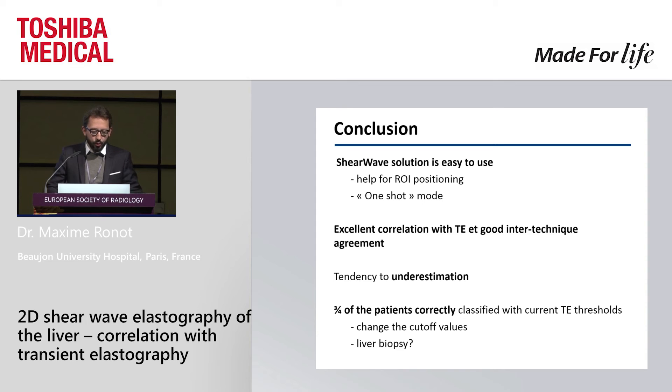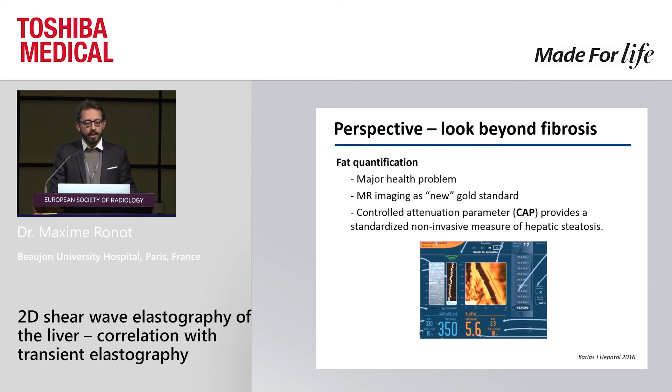I wanted to open a window toward two other applications — a very hot topic in the hepatology community: going beyond fibrosis. We know that shear wave elastography, transient elastography, or magnetic resonance elastography are very accurate for quantification of fibrosis, but we need to go further. The first step is to quantify fat — a very important major health problem worldwide with the increase of the metabolic epidemic — so we need to detect and quantify liver steatosis.